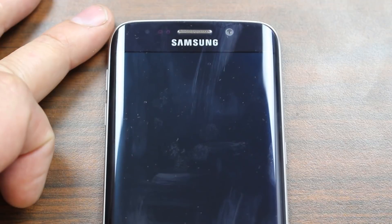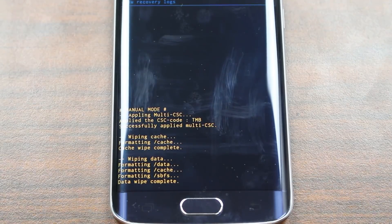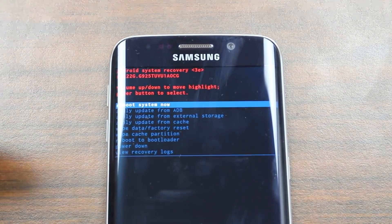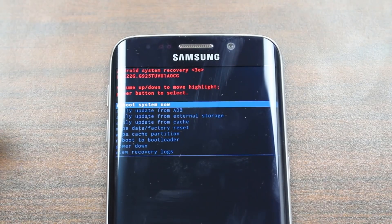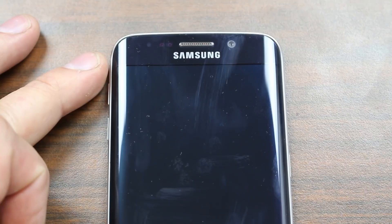Go ahead and select it. There's actually some progress shown down at the bottom, and it says 'wipe data complete.' Scroll back up and you can see it's back to the main recovery screen. From here, select 'reboot system now' and it will reboot.